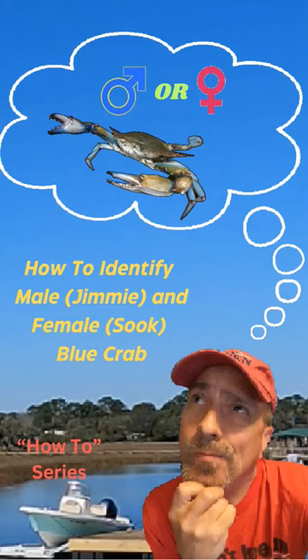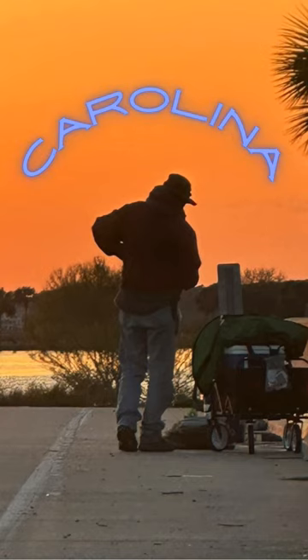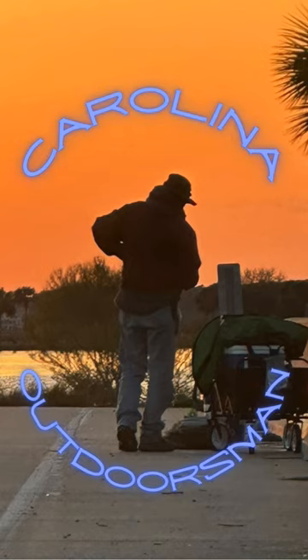Have you ever wondered how to tell the difference between a male and a female blue crab? Today we'll unveil a secret weapon for any crab enthusiast: the ability to identify a male crab from a female crab. Let's dive in and see if you've got a jimmy or a sook on your hands.